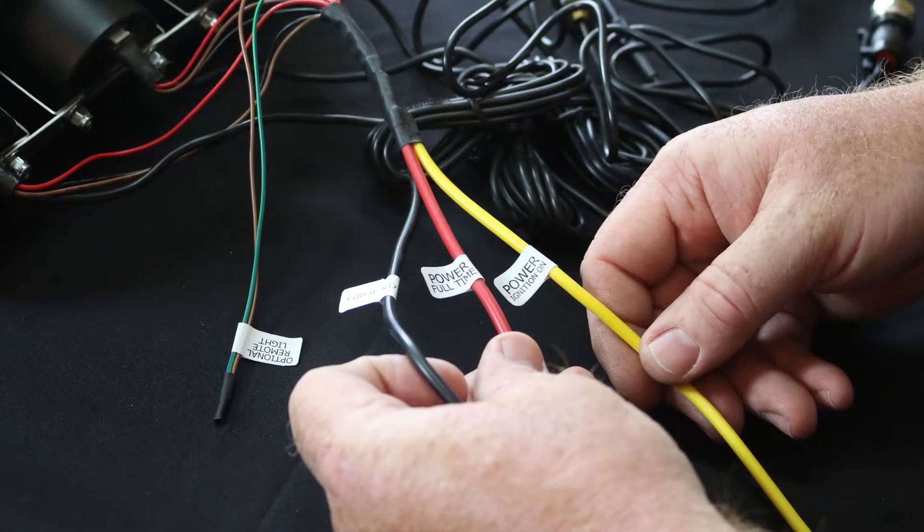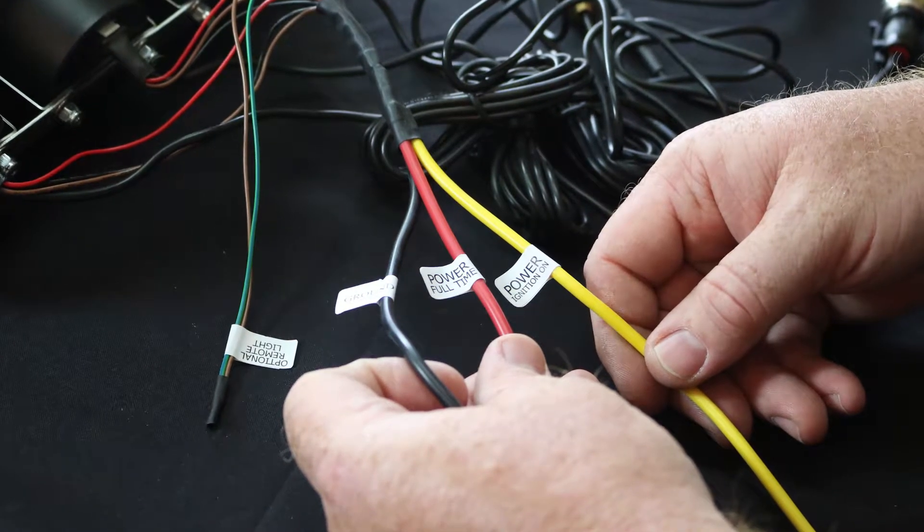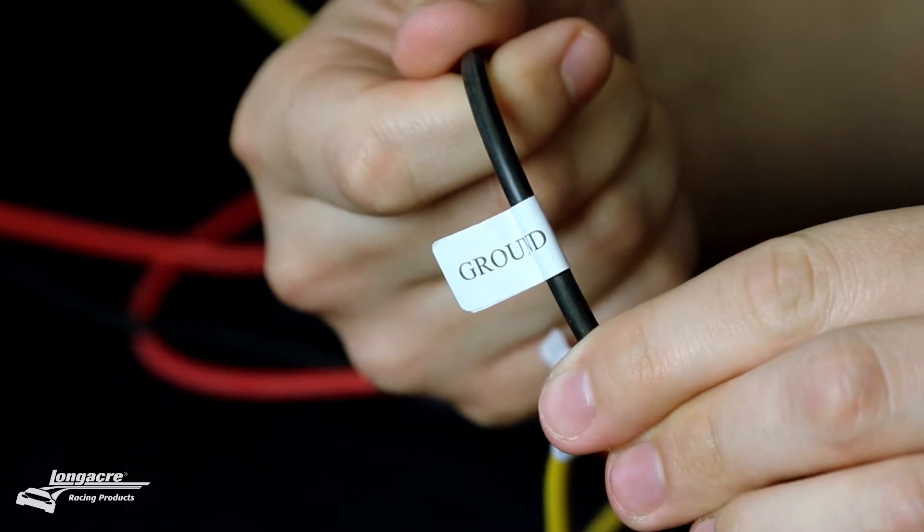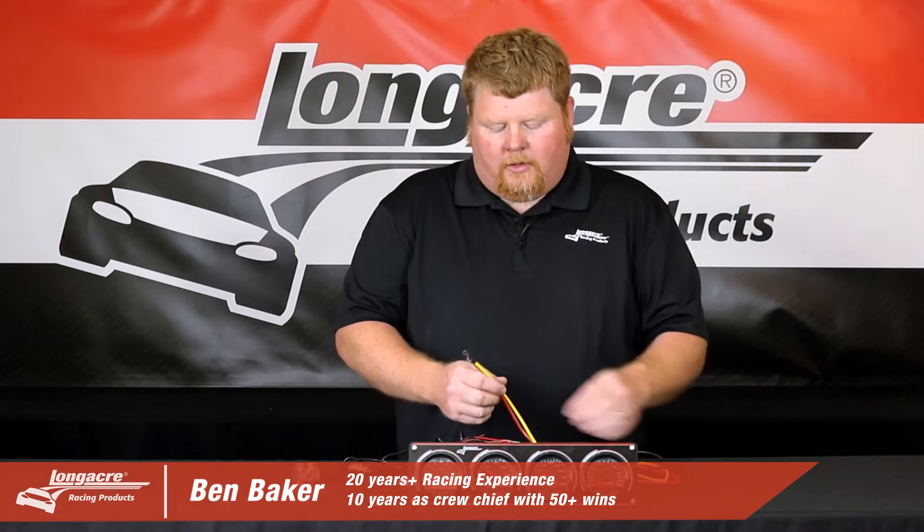To properly install your stepper motor gauge panel, you're going to need to wire in three wires. The black wire should go to your chassis ground, and this needs to be a very good ground.